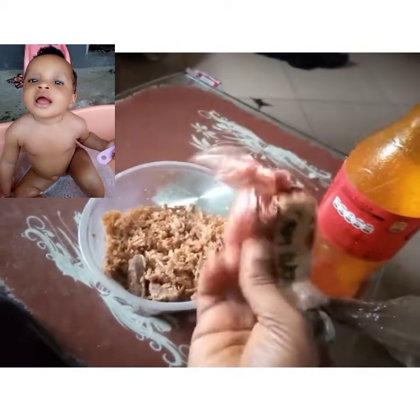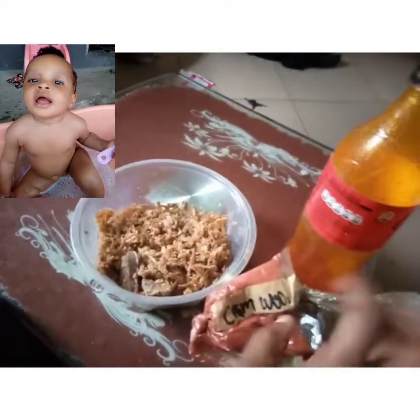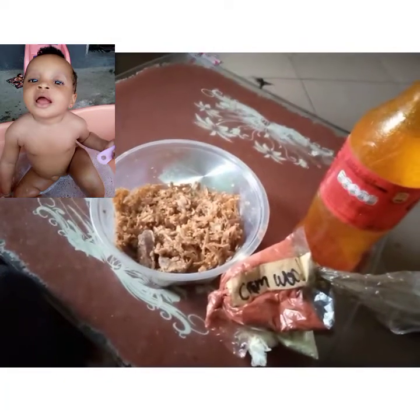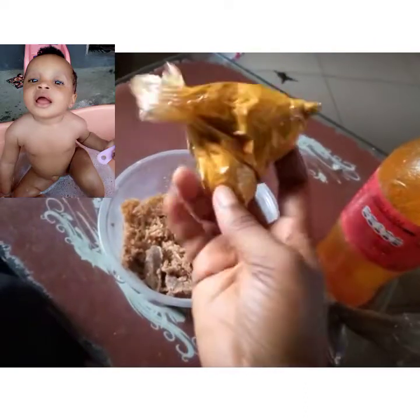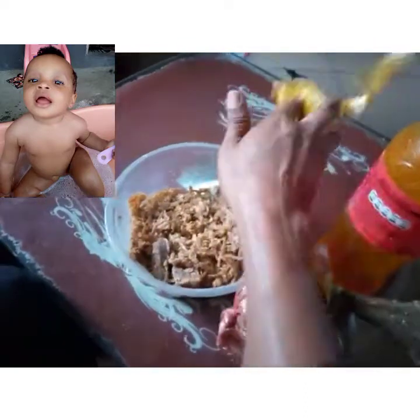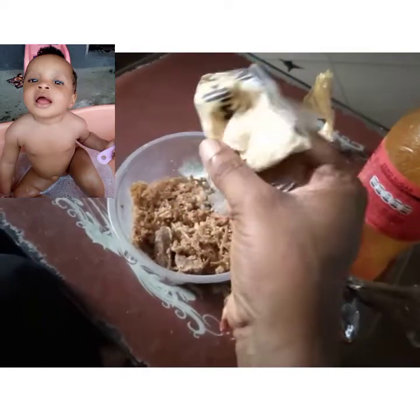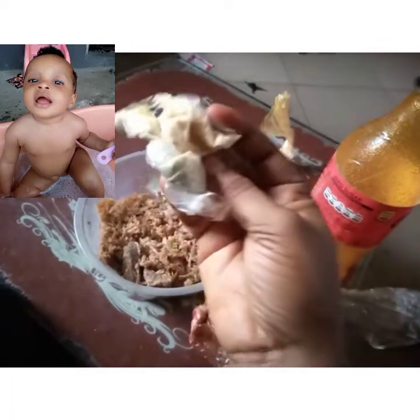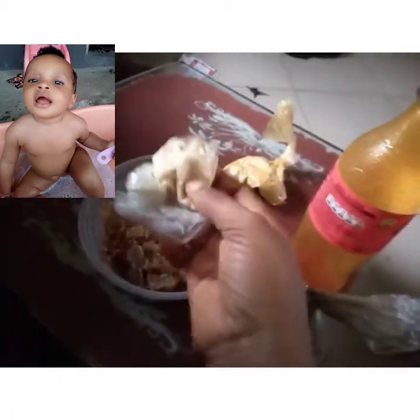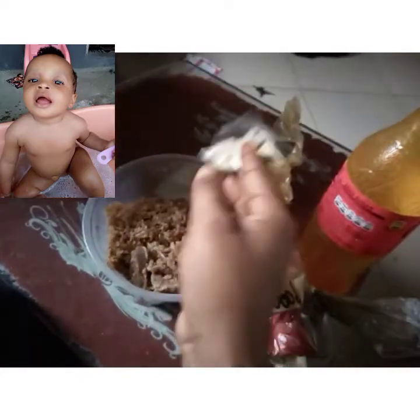I'm going to add camwood powder — please browse about it for more details. I'm also adding turmeric powder — I really love turmeric on my baby's skin. And this is goat milk powder — goat milk is really good and will lighten your baby's skin. Please browse about all these ingredients and powders for use on baby skin and see what they say; they are very safe.